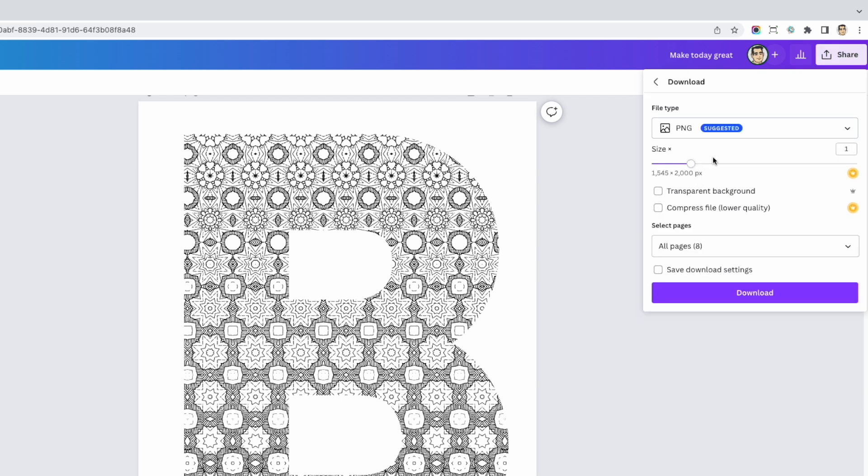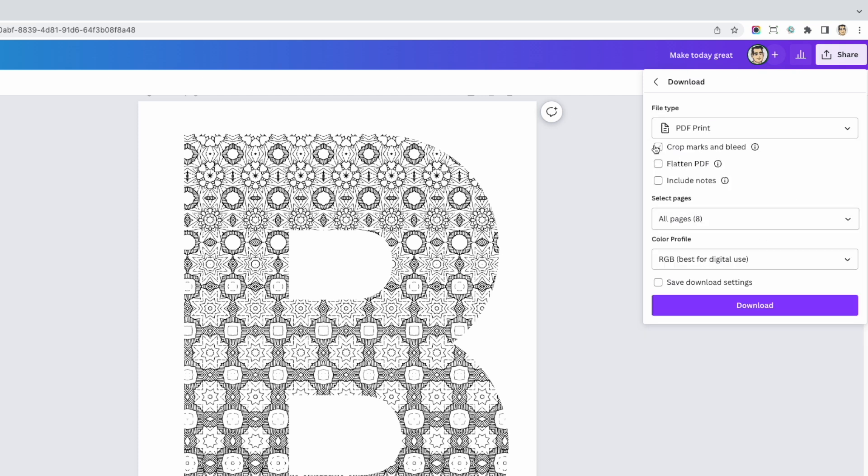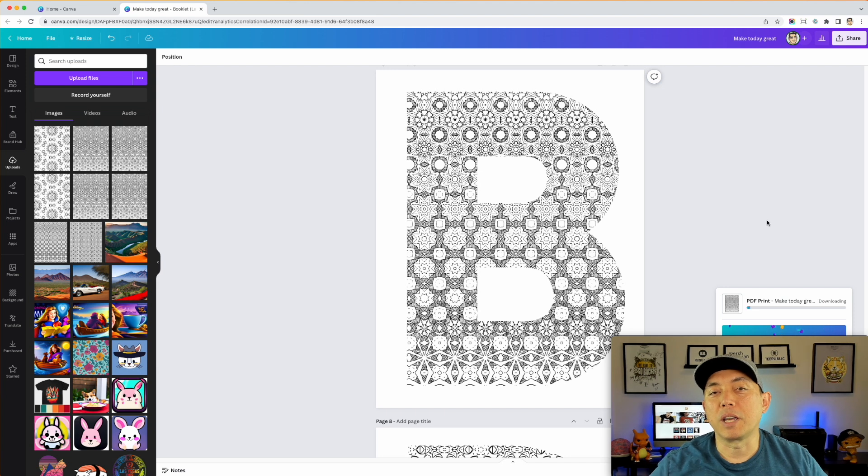Go to Share, then Download, and this time choose PDF Print or PDF Standard — either works as long as it's a PDF. PDF Print is best for printing. You don't need crop marks and bleed for a digital download. CMYK is technically best, but since it's black and white it doesn't matter much. Hit Download and Canva will make a PDF you can upload as a digital download on Etsy or together with your cover to KDP.